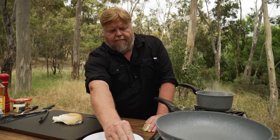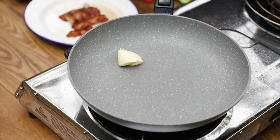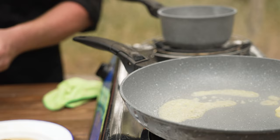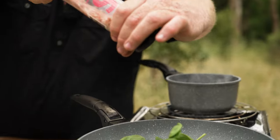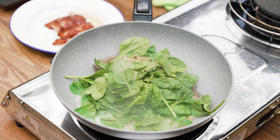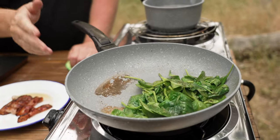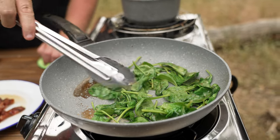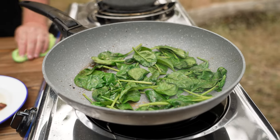The egg's been on for about a minute, so we'll just get the pan back on the heat. A little bit of butter. Add the spinach, a little bit of salt. All you want to do really is just work it — it's on a high heat, then turn it off. You don't want to overcook it, you just want it softened. That's all done, we can move over to building it.